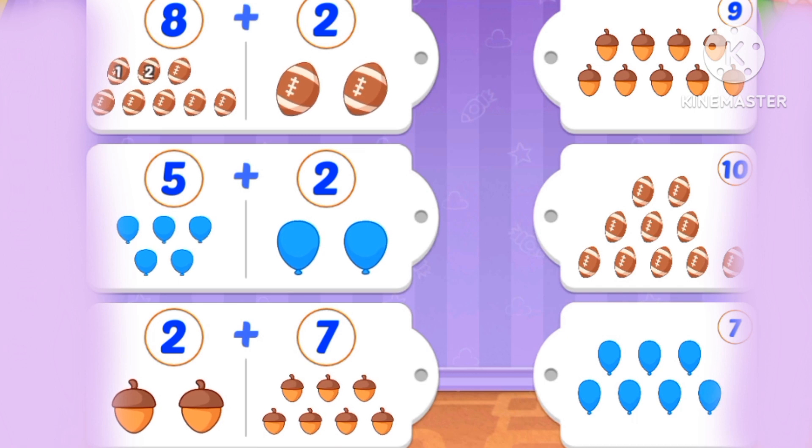What's 8 plus 2? 1, 2, 3, 4, 5, 6, 7, 8, 9, and 10. It is the number 10.